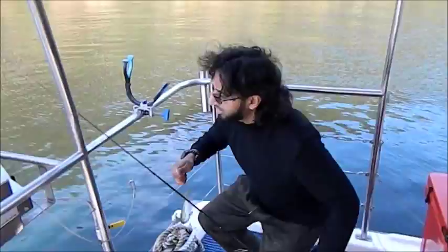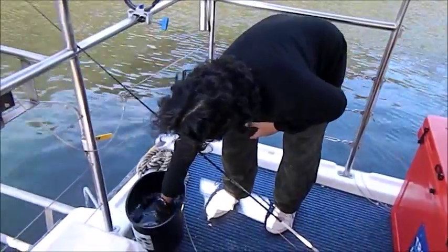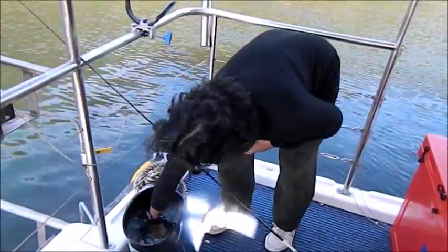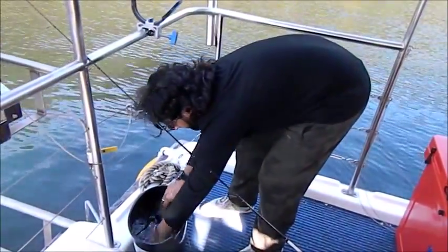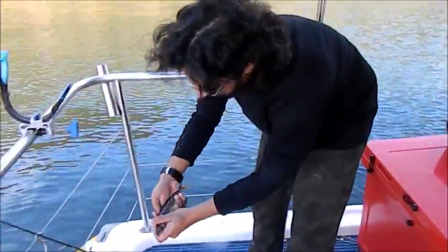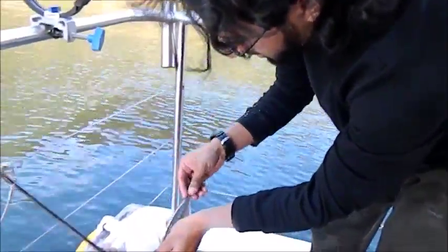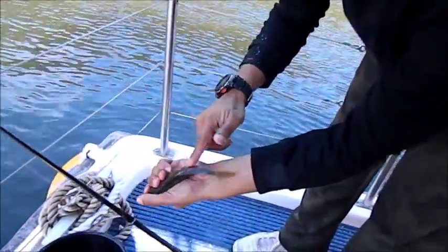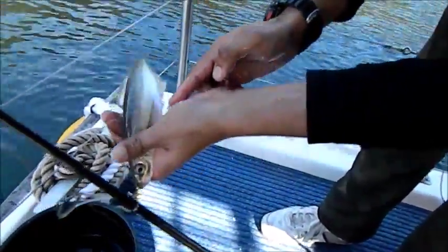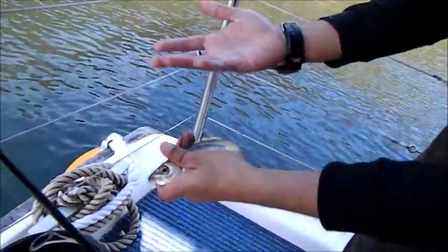There we go, that's our yellowtail going into the bucket. Just want to show you the profile of the yellowtail. You have to be careful — these spines here on the side and on the bottom are really really tough ones, so you have to be careful. But he's excellent for bait — you can chop him up or put him on live.